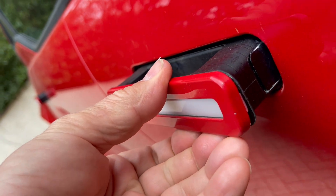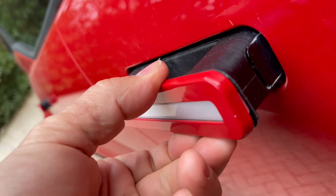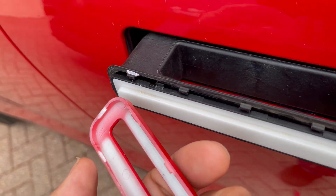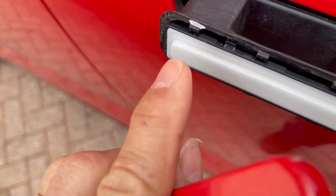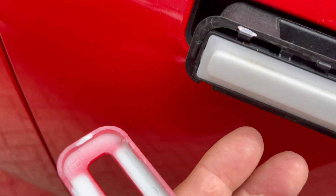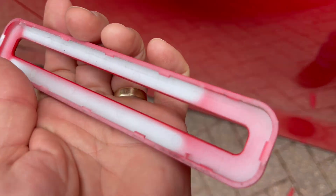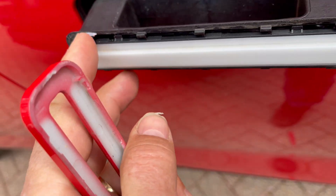It's just getting the bottom off first before you then start on the top. So that's the cover removed. This time it's taken off a little bit of the plastic so be careful of that. The rest of the clips is still in place — maybe a little blob of glue to replace that.